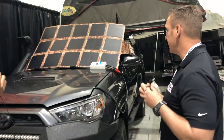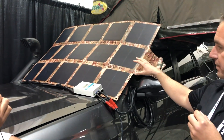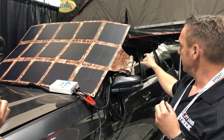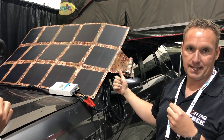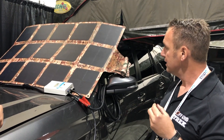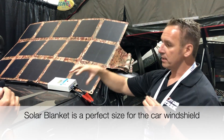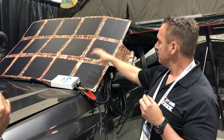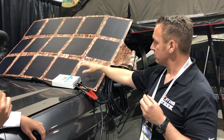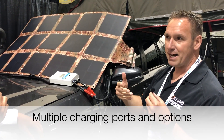We've got a few different options here. This is actually my Forerunner setup for overlanding use, which I do a lot. Usually when I go out I've got a 65-litre fridge freezer in the back. A lot of times I'll have my laptop with me, my DJI Mavic Pro for taking pictures and videos. Multiple USB devices to charge.